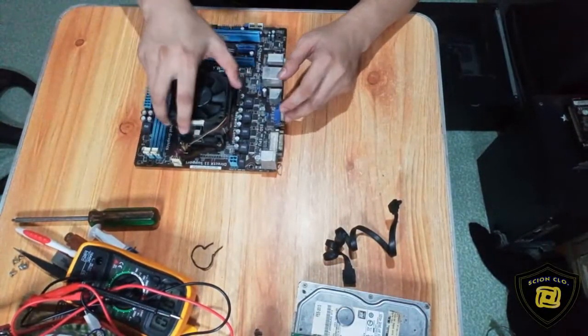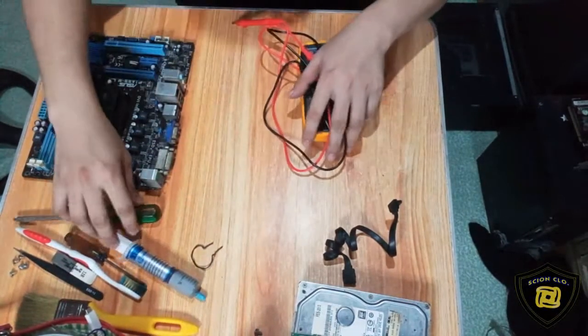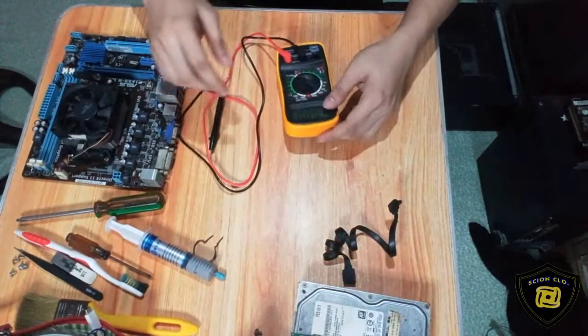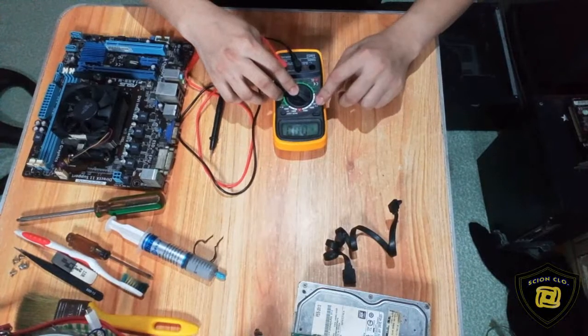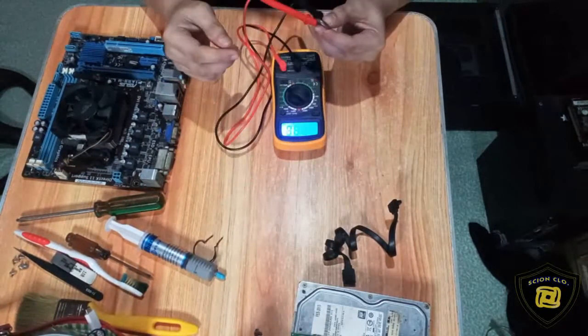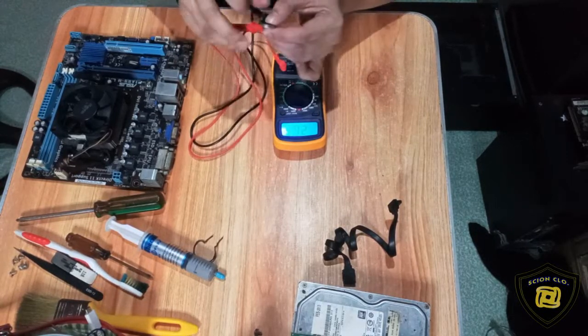Ang next naman natin ngayon, mga kaski, is yung CMOS battery niya — kung meron pa rin itong 3 volts. Lagi nyo lang i-set siya sa 20 volts. Yan, mga kaski — meron siyang 2.86 volts. So good pa ito.